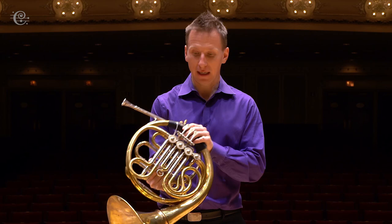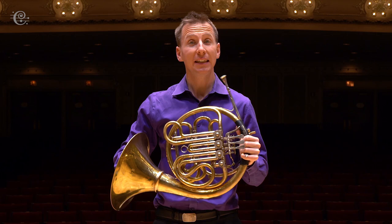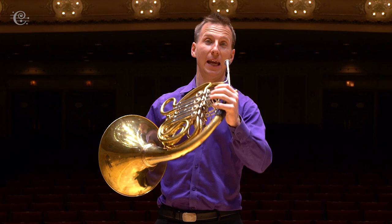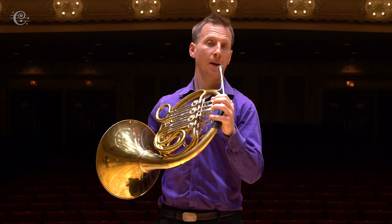This is a French horn. It is round and it spins around in a circle like this, and has about 18 feet of tubing if it was stretched out straight. It has a small mouthpiece for high notes and a big bell for low notes. The bell is facing backward, and one of the things about it is the hand goes in the bell to give it a more mellow sound. I'll give you a quick demonstration.